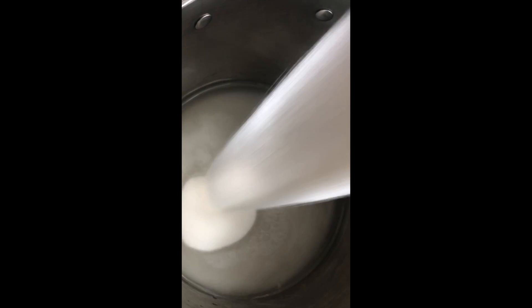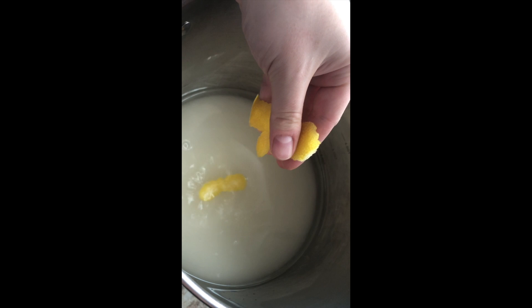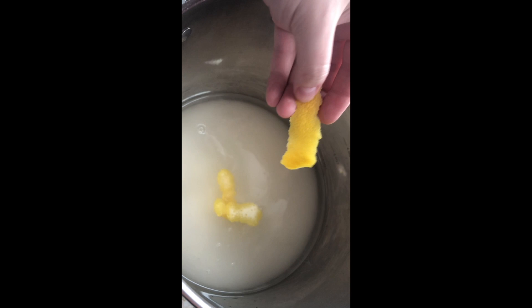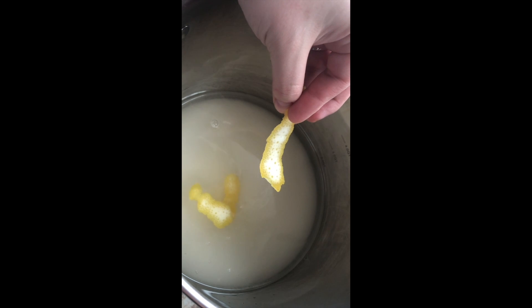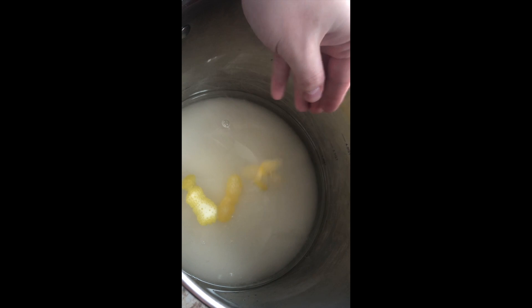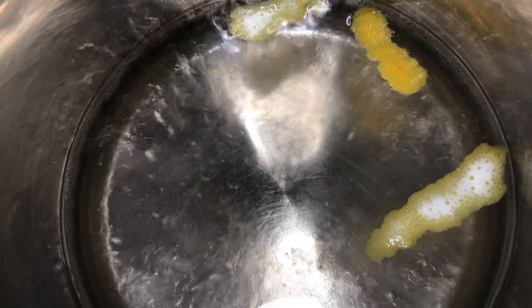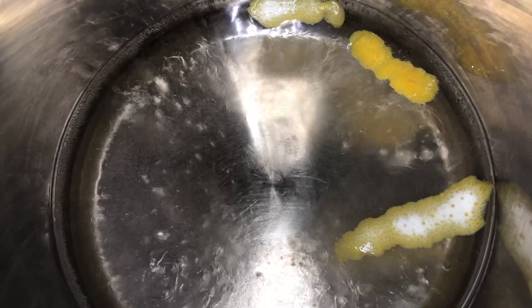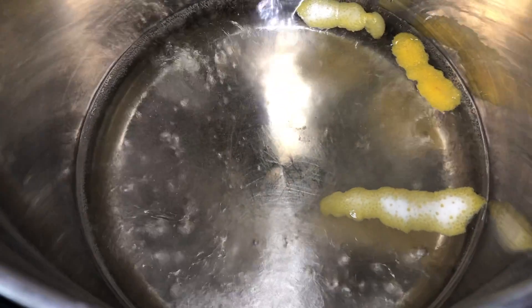Since baklava takes a long time to bake, we're going to make our simple syrup now so that when it's done it'll be at room temperature and perfect to pour on top. I'm mixing water, sugar, and lemon peel together. The lemon peel isn't overpowering — it just gives a nice flavor. I'm using only the peel, not portions of lemon, because lemon juice waters down the simple syrup and you won't get the same consistency. Once it reaches a gentle simmer, we lower to medium-low heat and cook for another 30 minutes.